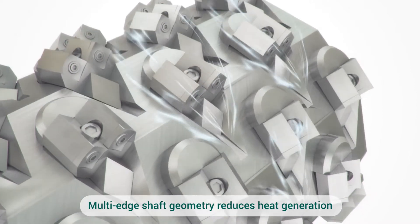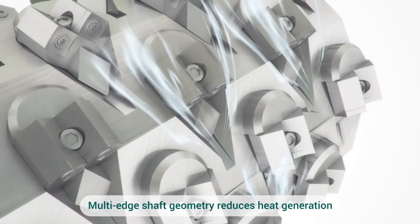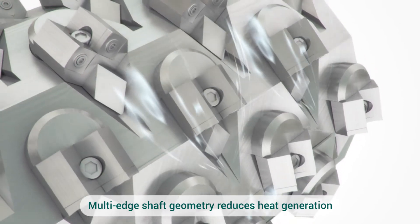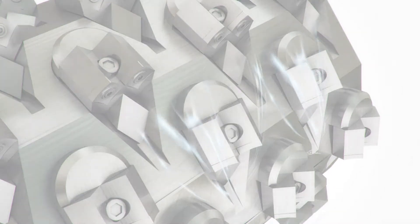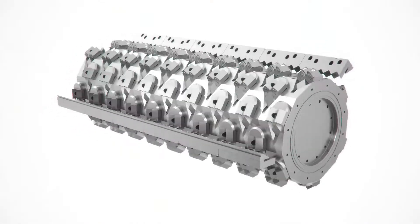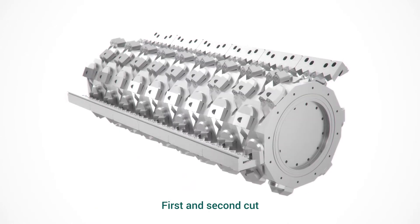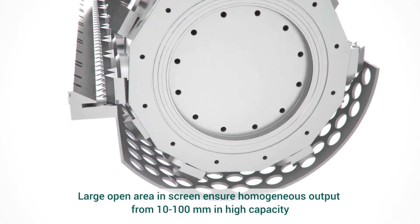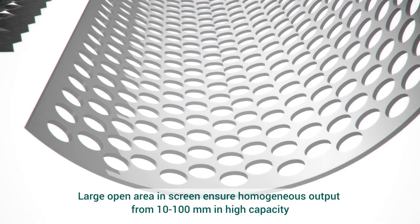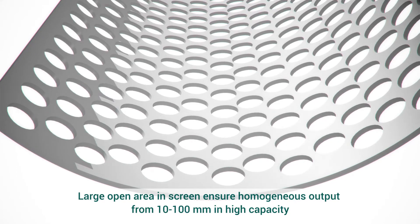Multi-edge shaft geometry reduces heat generation with 1st and 2nd cut. Large open area in screen ensures homogenous output from 10 to 100 mm in high capacity.